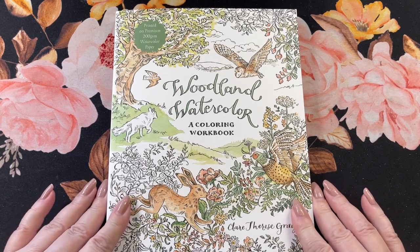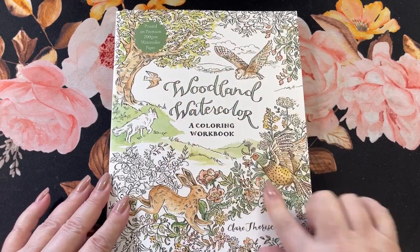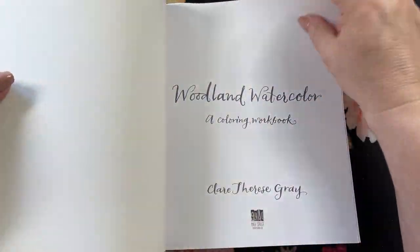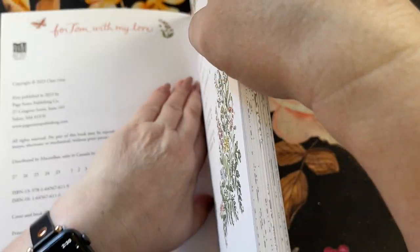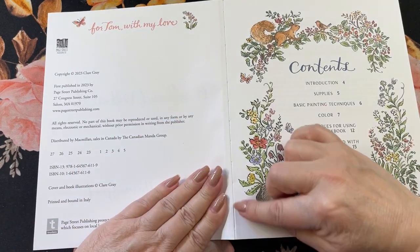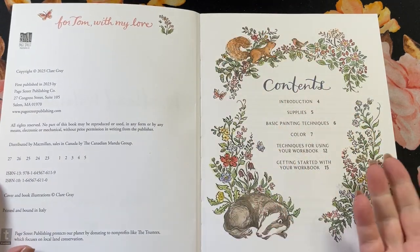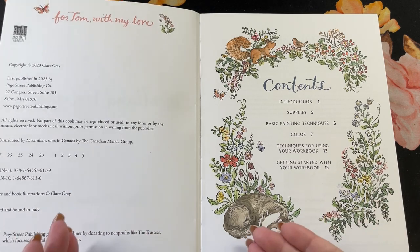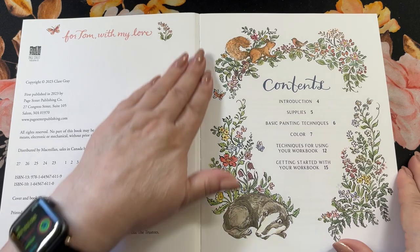I want to mention that this is printed on premium 200 GSM watercolor paper, so it is a watercoloring workbook. It's stitched in, which is always a nice thing — the stitching helps lay the paper down flat, number one, and it also keeps it attached better than just glue when you're putting water or any other wet medium on it.